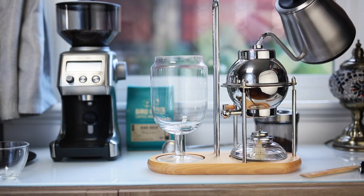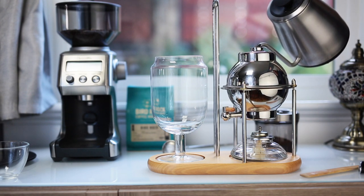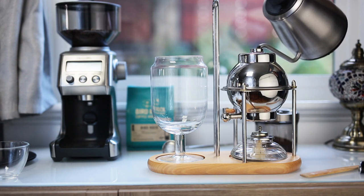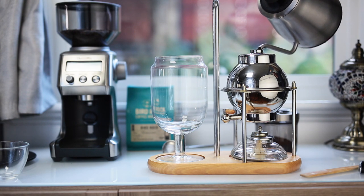First I'm going to be adding 700 mils of just off-boiled water. If you notice, the springs are compressing at this point and it's weighing down the kettle. That's part of what makes this an automatic coffee maker.